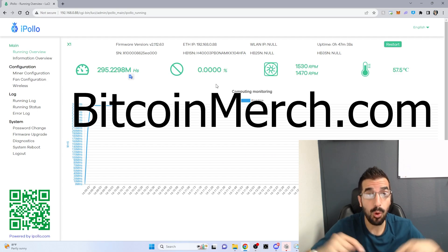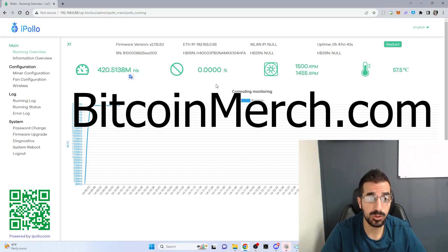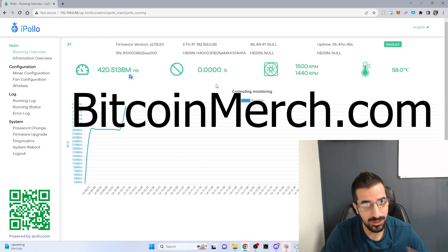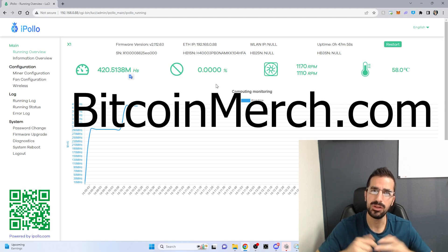If you like this product, go to BitcoinMerch.com or use the link below to shop at BitcoinMerch.com. You can buy one with your credit card. We ship it from California directly to your home with warranty — we are the only one who does this. I'll see you guys next time. Don't forget to subscribe, like, and comment below.